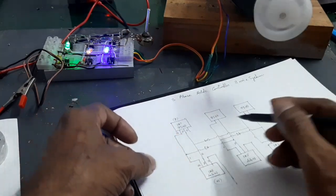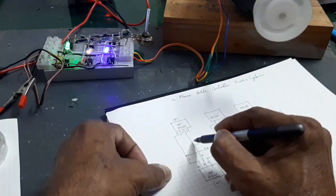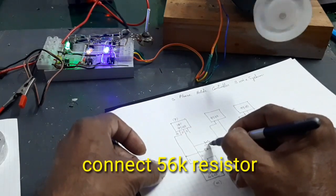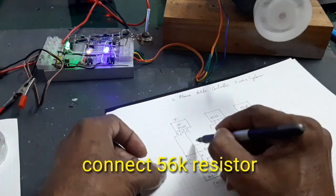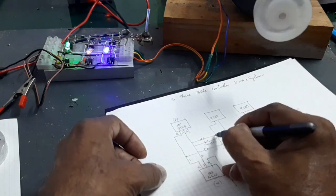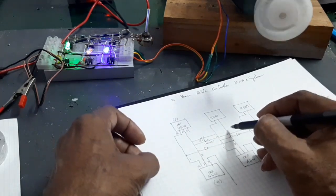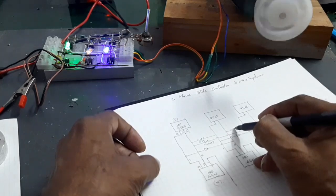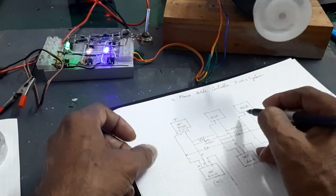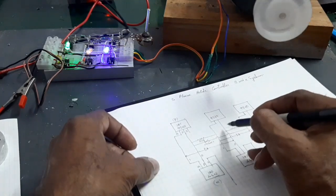Now connect the resistors. This is a 56k resistor connected two to one. This is an IN4007 diode. Connect the 56k resistors two to one here.